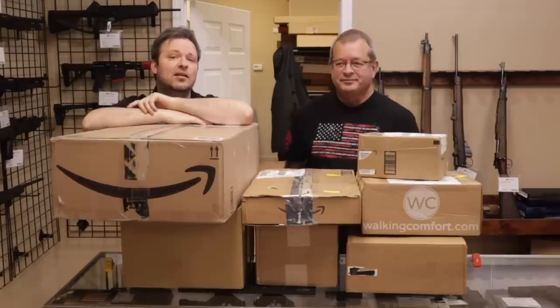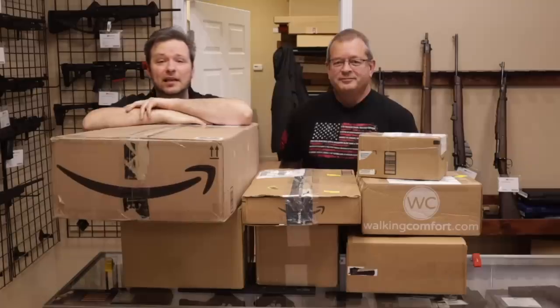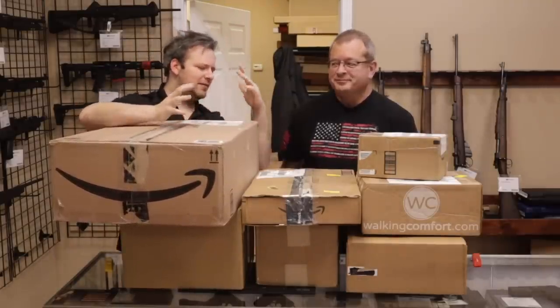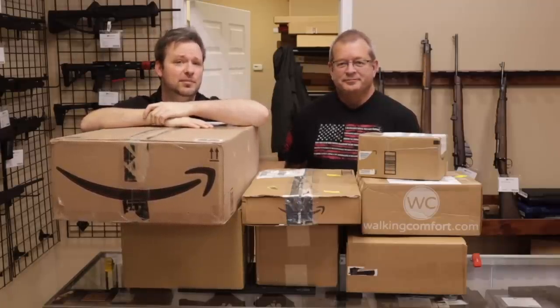Hey guys, welcome back. Chris and Randy here with Marksman Shooting Sports and WeBuyGuns.com in Westfield, Indiana. You are watching MarksmanTV. Back by popular demand, we have another unboxing video — about eight or nine firearms came in today. So without further ado, let's go ahead and jump into them.